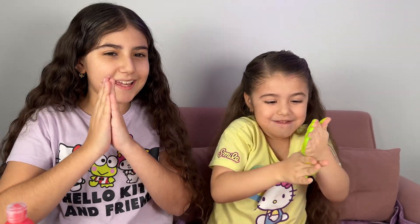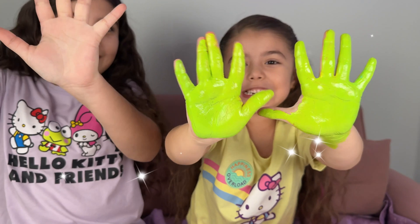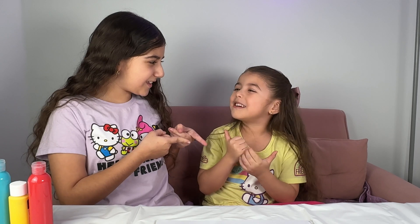What color does it make? Show up! It makes really good! Green! Today we're going to learn how to mix the primary colors to make new colors!